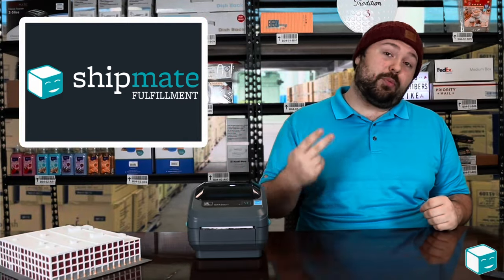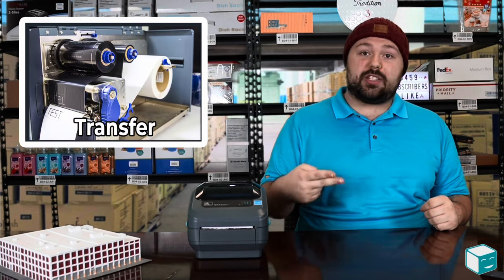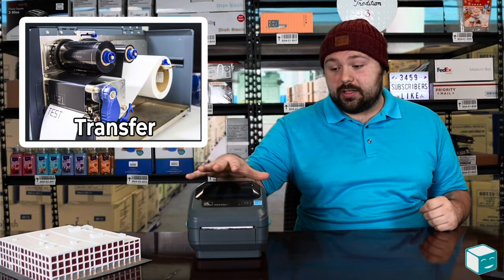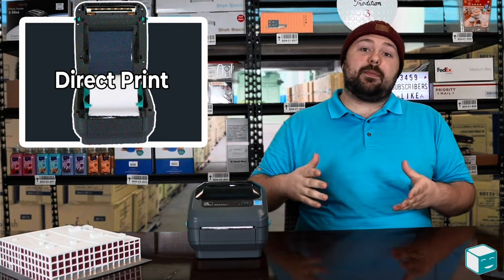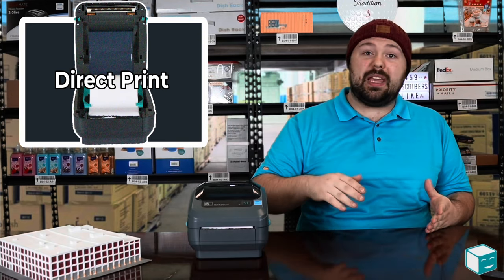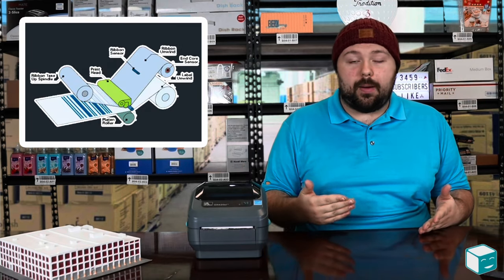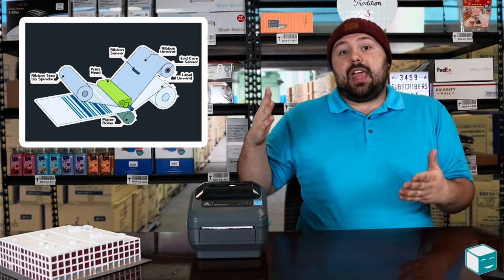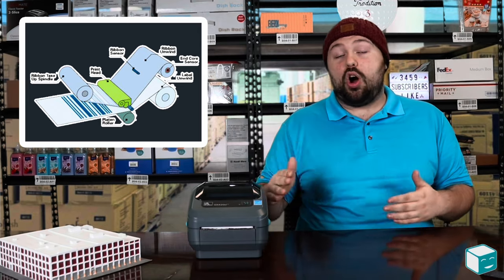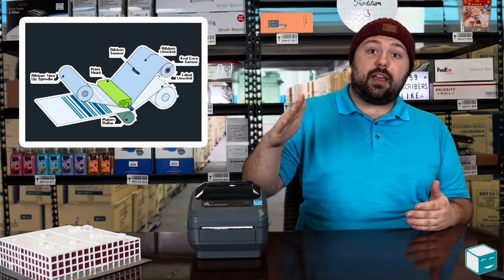There are two types of thermal printers. You have direct print thermal and you have transfer thermal. What I have here is a Zebra — it's a direct thermal printer, meaning that it prints directly onto the medium and you don't have to have any extra ribbon to make that transfer. So either a thermal printer can print directly onto the paper, or it can transfer ink from a ribbon to the paper.